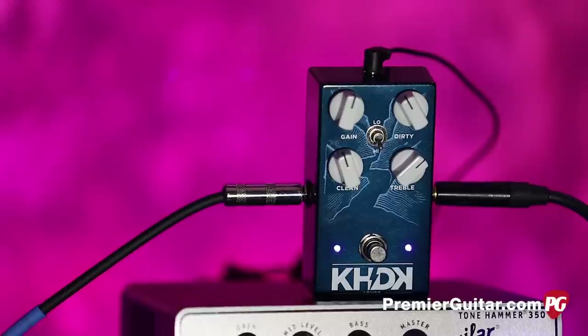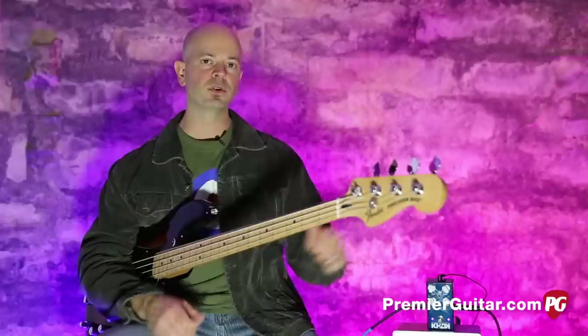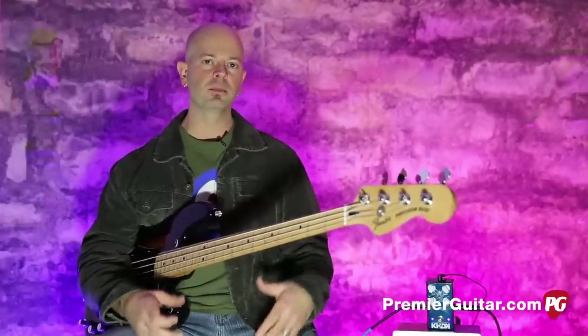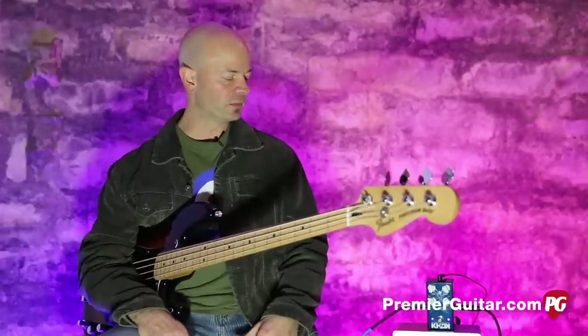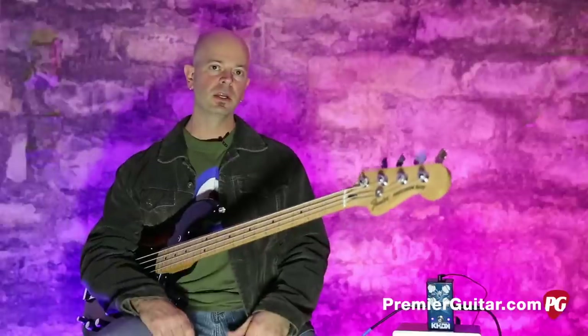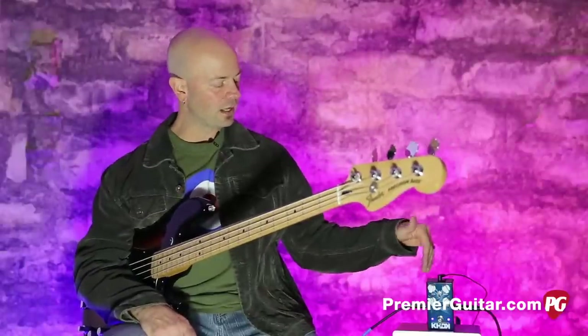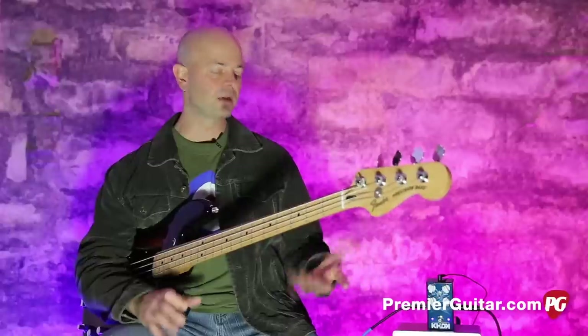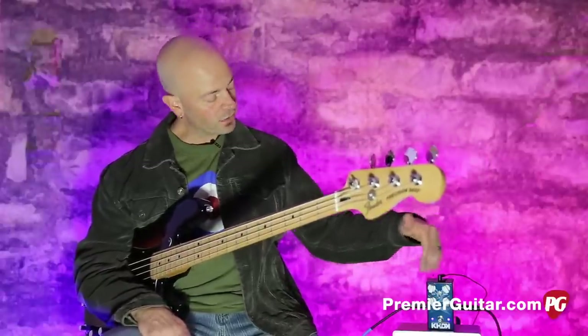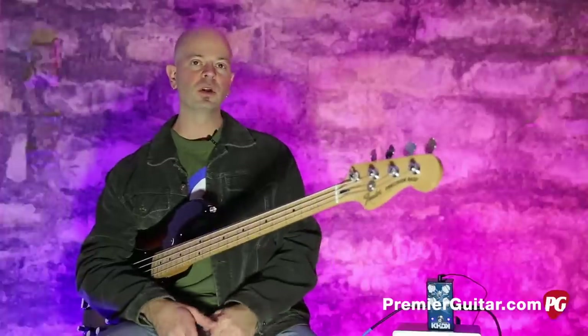What this pedal does — bass overdrive, obviously — is combine a clean and a dirty signal, which we appreciate because you need the original foundation to keep things going. A lot of pedal makers are finally realizing that you need to keep the original signal. This lets you, instead of just having a blend, add as much or as little of the original and dirty signal as you like. Let's run over these controls and then we'll get to the tone.